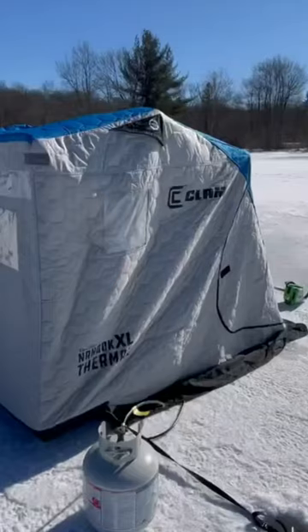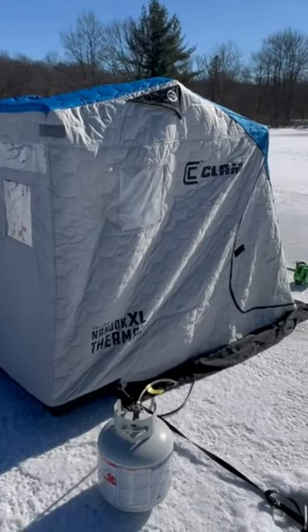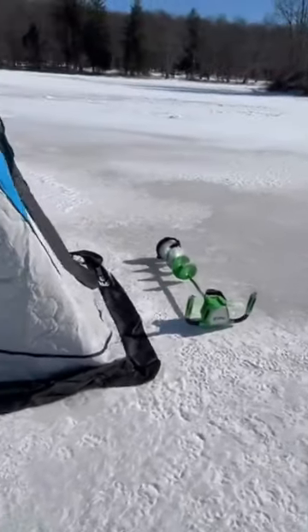They are not stationary, which is awesome if you like to hole hop. You just flip it over — it takes 10 seconds and you can go from hole to hole if that's the kind of fishing you like to do. So like I said, it all depends on the kind of fisherman you are. I personally prefer the flip.